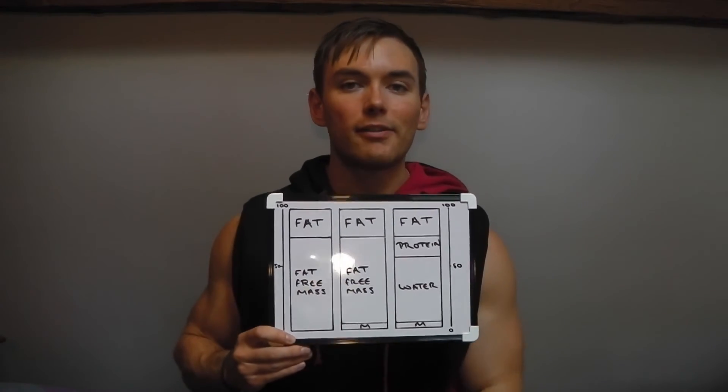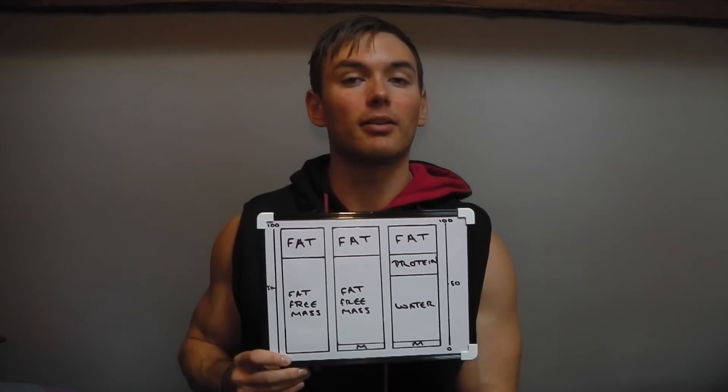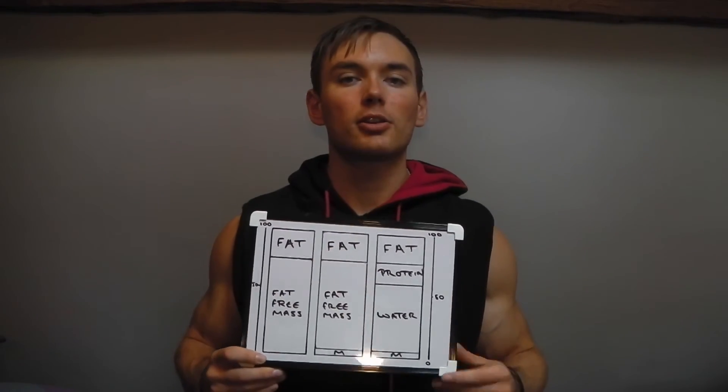If you really want to know exactly how much muscle tissue and fat you have, there is something called carcass analysis — which means you're dead, you get chopped up, and everything gets weighed. That is the only truly exact method. This video is not meant to discourage people from using these techniques.